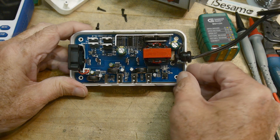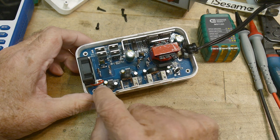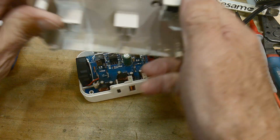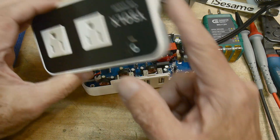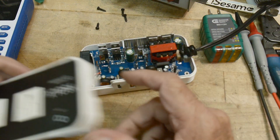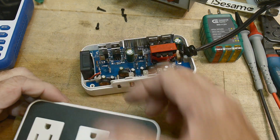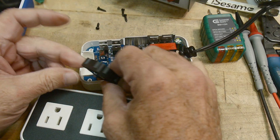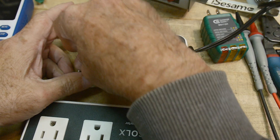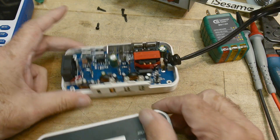There's also a fan inside, which I didn't anticipate. If the unit gets too hot, it will start cooling the FETs. There are cutouts on one side and the fan blows air across the board to the cutouts on the other side — it likely sucks in on one side and blows out the other. It's nice that the fan doesn't run all the time, only when needed.